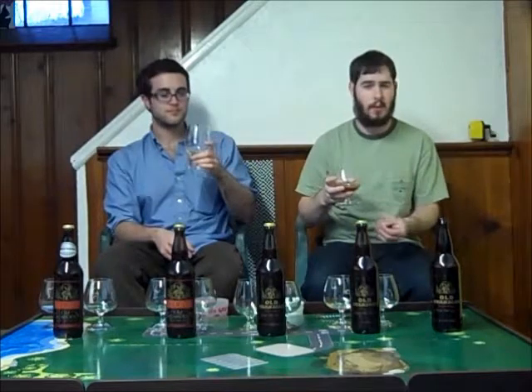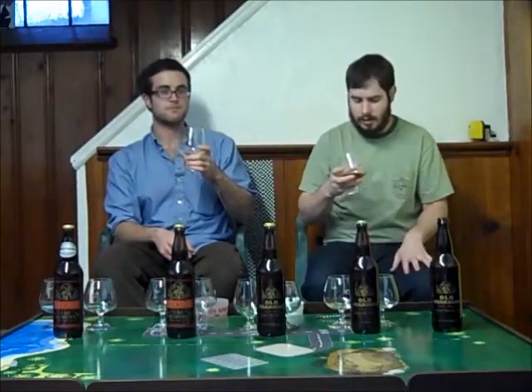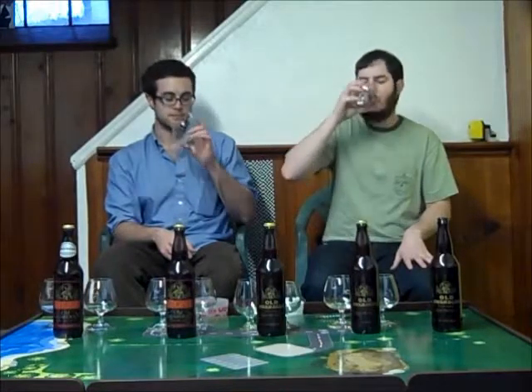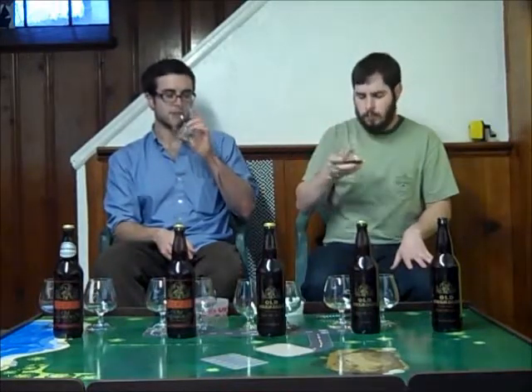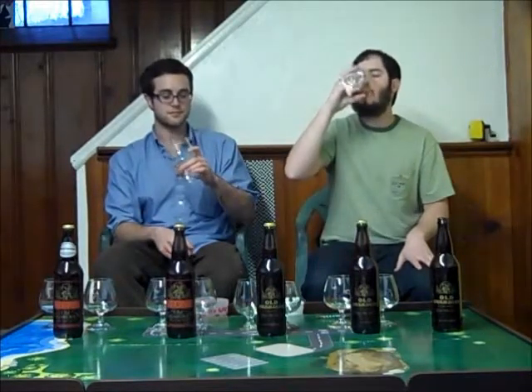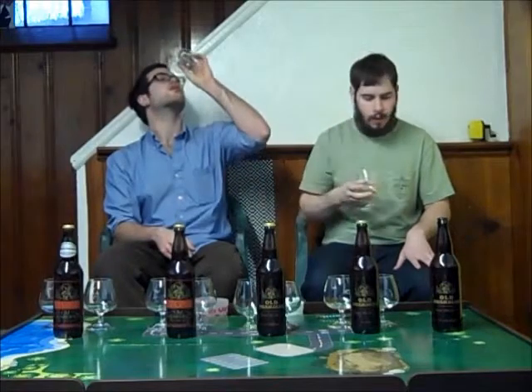A lot of hops, a lot of citrus, tropical — almost like a mango, papaya type of taste. Get a little bit of caramel malt, not much. There's a slight alcohol burn, not bad for 11.6% — can't really taste it too much. Really, really tasty. It sticks to your glass and gets really pungent when it starts out. Great beer.